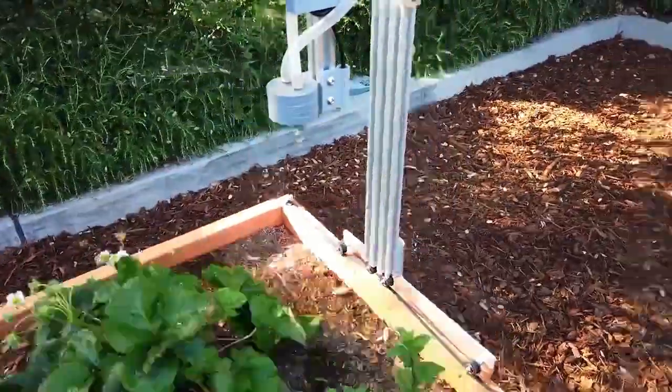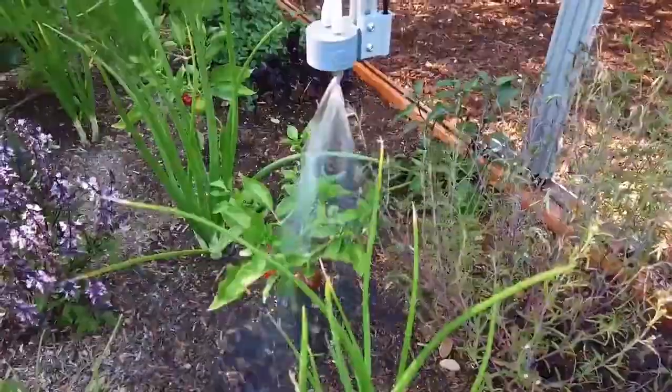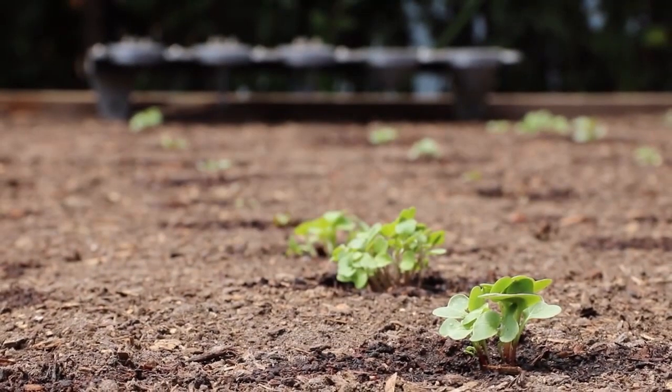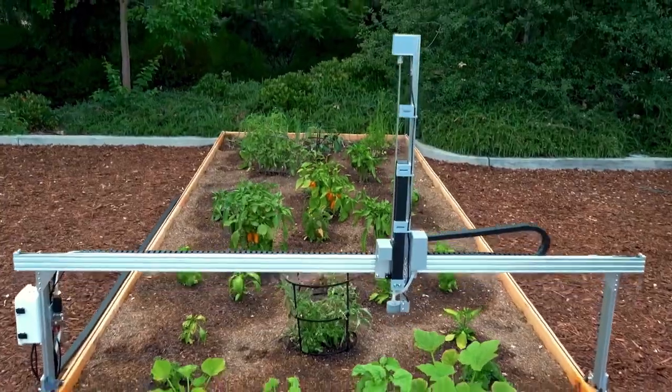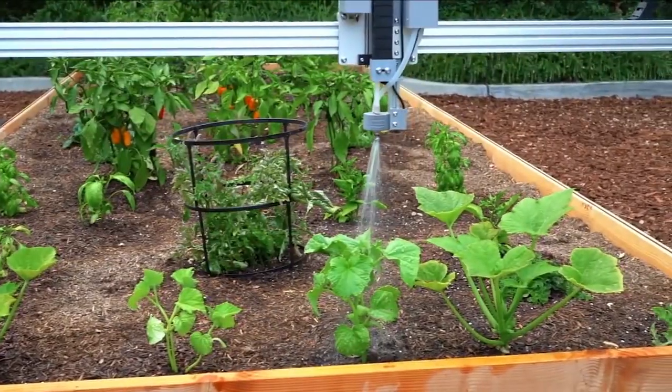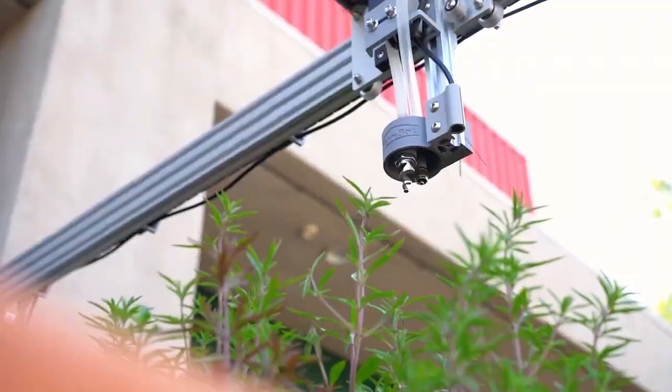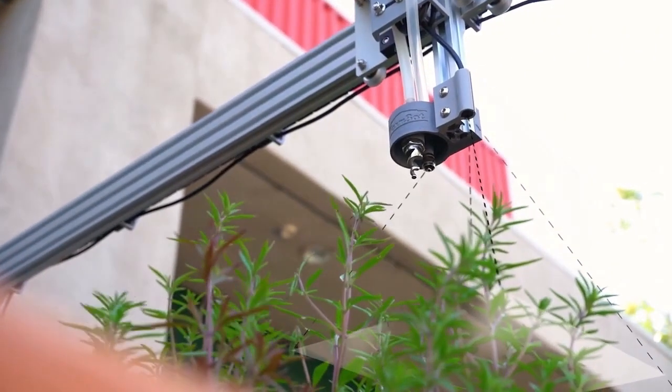FarmBot is going to make gardening interesting for a lot of different people in a lot of different ways. It's a robot that gives you a level of control over your home garden that wouldn't be possible without the use of this technology. On top of the fact that it's very technological and gives you a new level of control over your gardening, it's what's called open source.